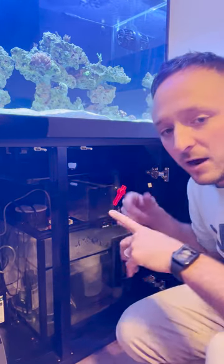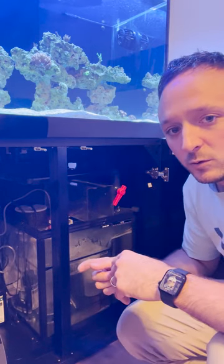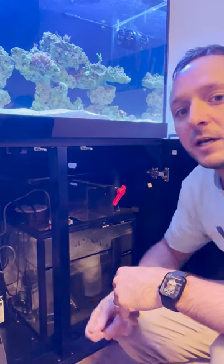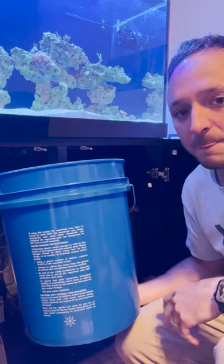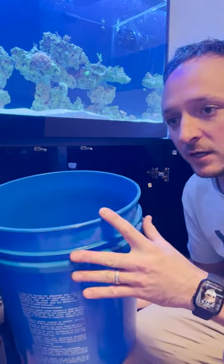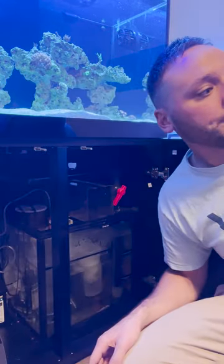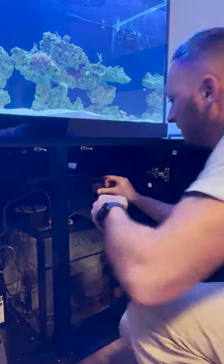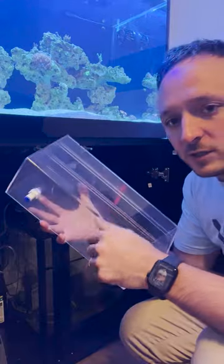What I'm going to do is take this auto top off container out — it goes down to a float valve — and I'm going to attach that float valve to a push-connect fitting and run it out to a five gallon bucket so that I can put RO water in there and it'll last me top off water for the entire time we're gone.